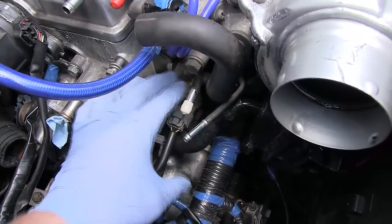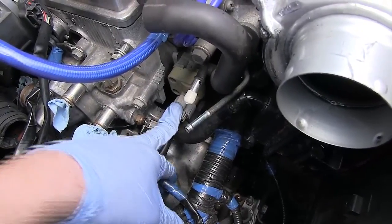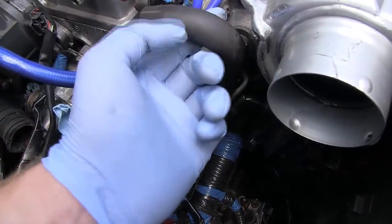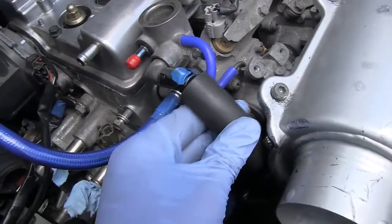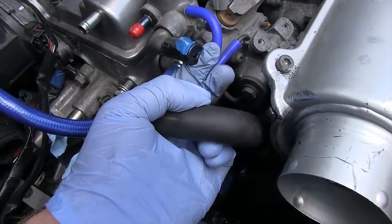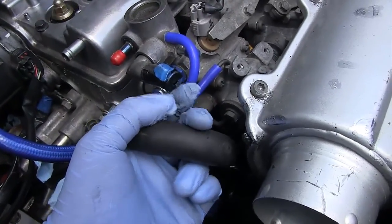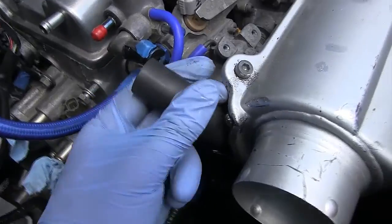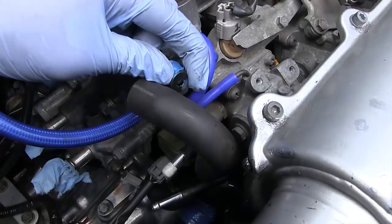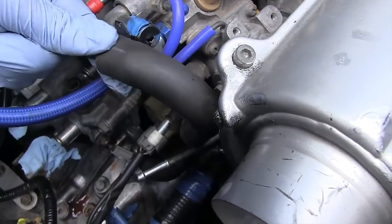To solve this without actually having to take apart the air bypass valve — you can take it apart, fix it, or replace it, but they're probably quite expensive — the easier way is what I did: just remove this tube, tape a washer on, and put the tube back on. This washer basically restricts the airflow by restricting the diameter of that tube. The tube diameter is quite large and I'm restricting it by putting this washer right there. The tape is just to hold it in place while I install the rubber hose.